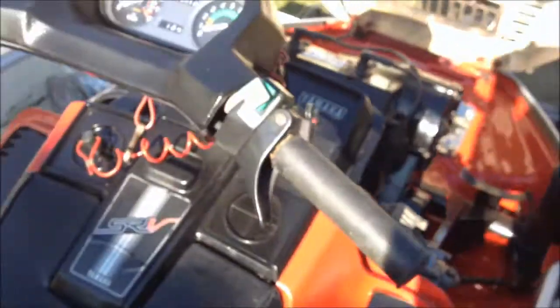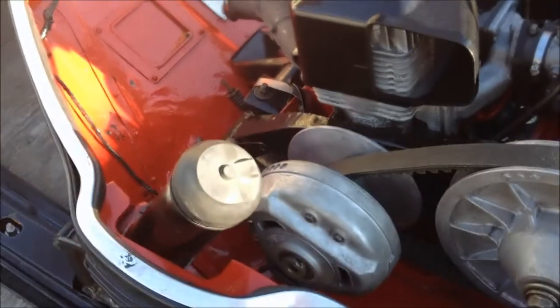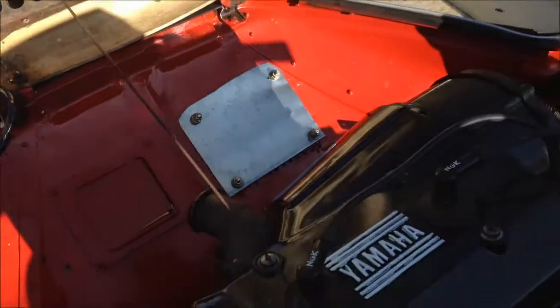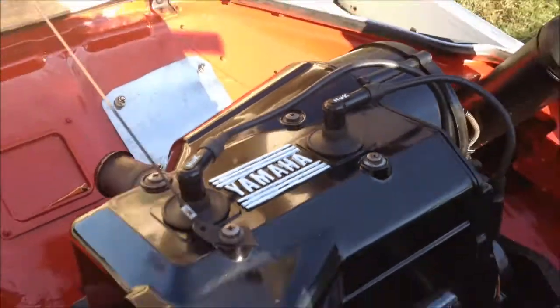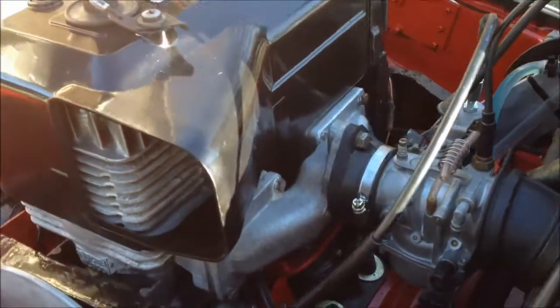Pop the hood for us, show everybody all the work you've been doing. So he's painted the belly pan, he's painted the covers, he did the Yamaha outline, he's got a new carb on there, new carb boot.